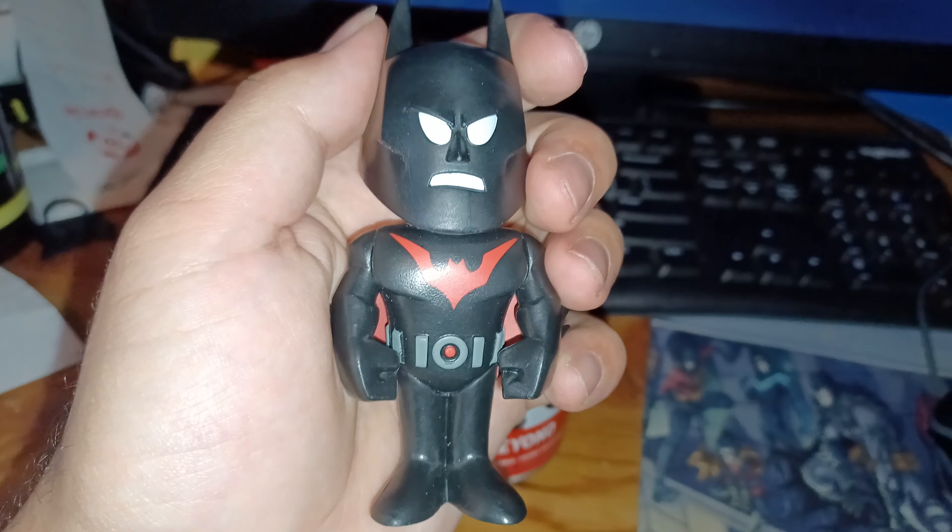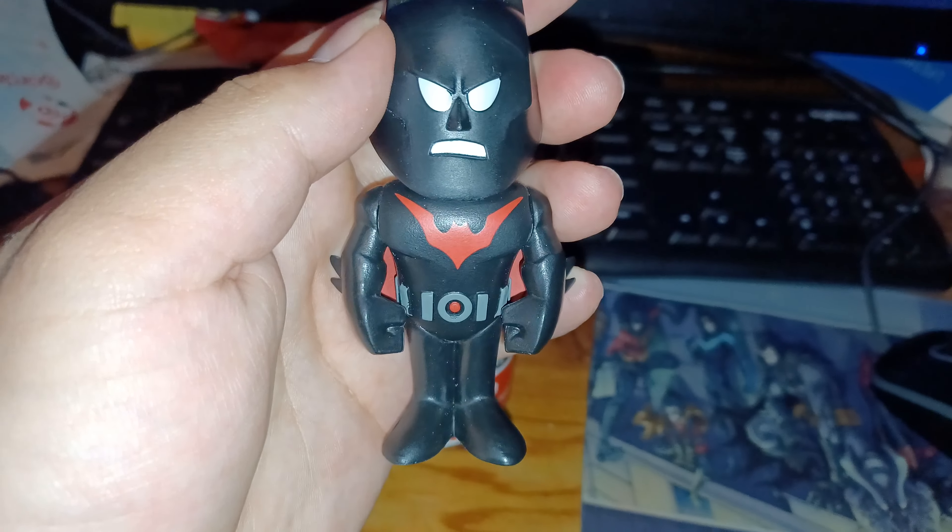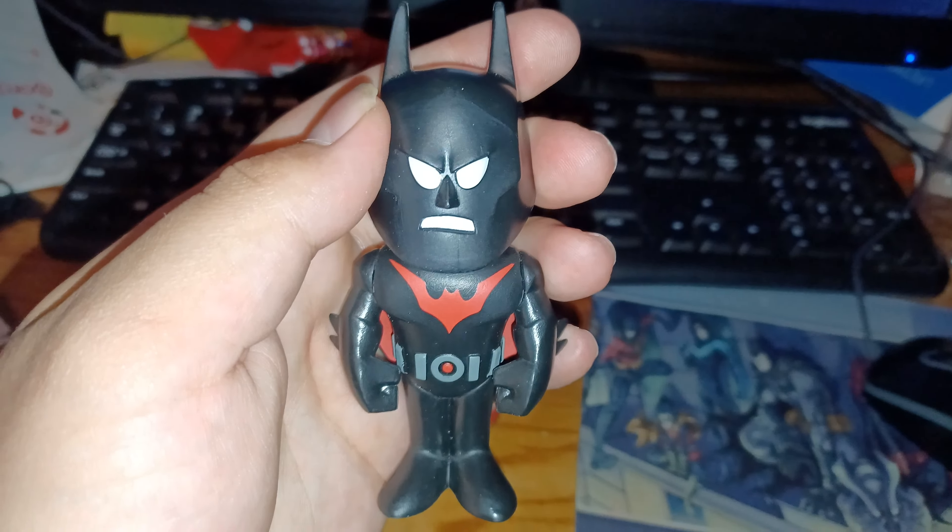Okay, so number one they have — nice — Batman Beyond, the red suit. Nice. And look at the back of it, it has wings, black and red from Batman of the Future.